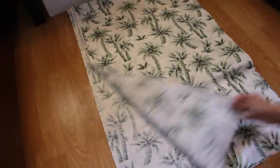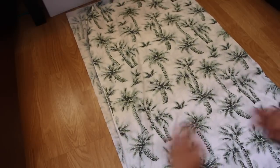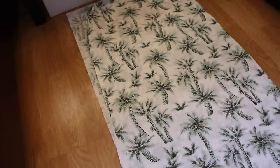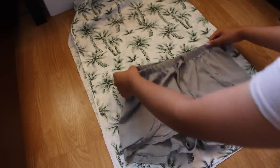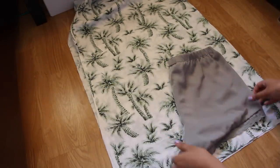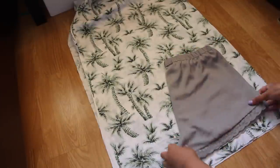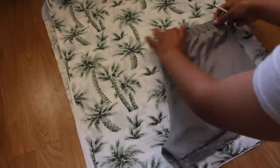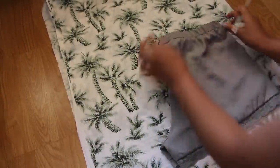First, fold your fabric in half. If your fabric doesn't have a print, you can fold your fabric into folds. Get a pair of shorts that fit you perfectly and fold it in half. Then get your pencil and trace around it. Make sure you leave about half an inch for seam allowance.